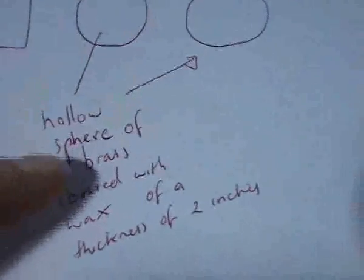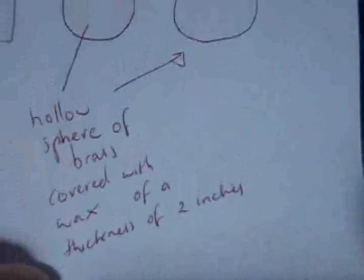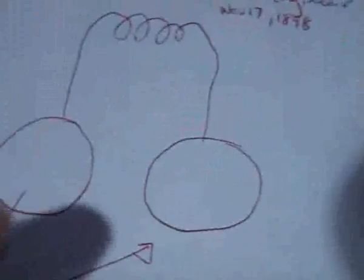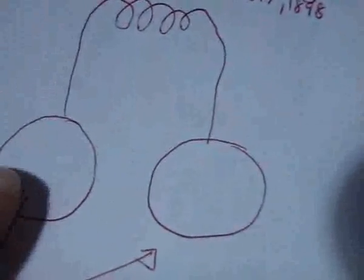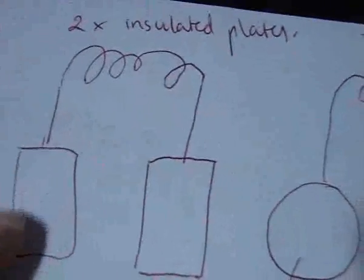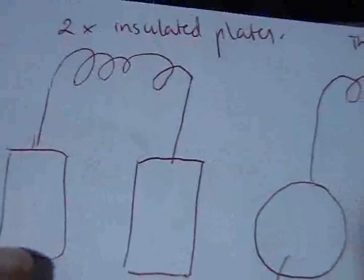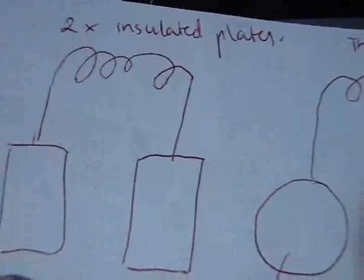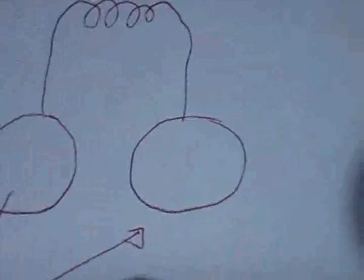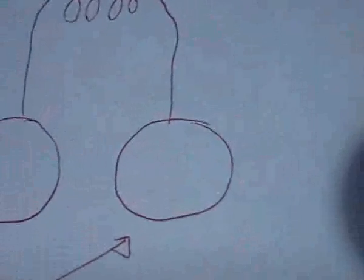He mentions that the hollow spheres are of brass covered with wax with a thickness of two inches. Now this was a puzzling statement to me — why were the hollow spheres better than the insulated plates? Because the plates would offer greater surface area, and Tesla mentions that more energy is obtainable by having greater surface area. This just didn't add up to me, so I was quite puzzled and looking for more answers.